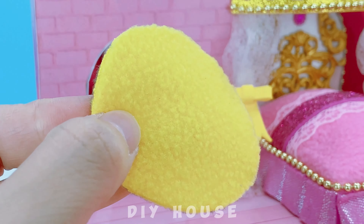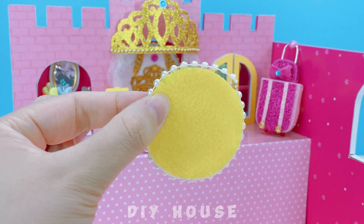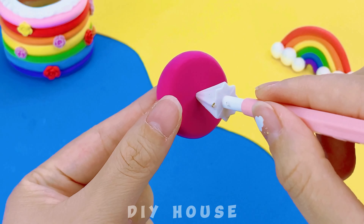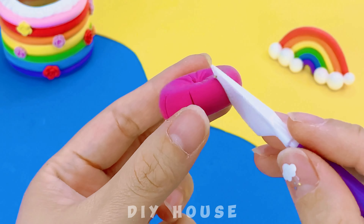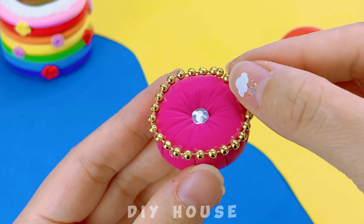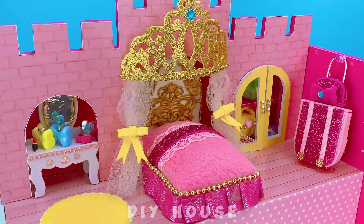A yellow rug with pearl trim around it — place it here. No, we need a chair. Modeling clay is an excellent choice. It's clever to make a comfortable chair. Placing it in the middle of the rug makes it look really glamorous, doesn't it?